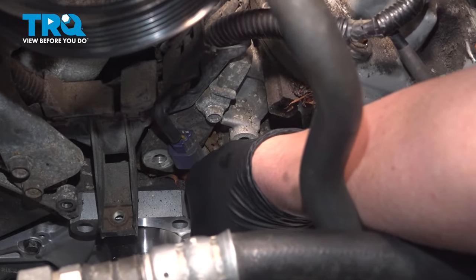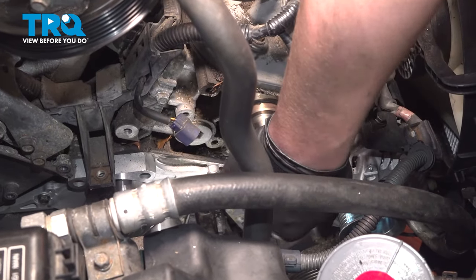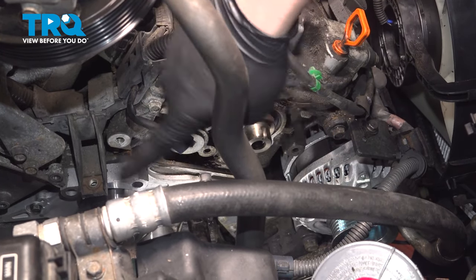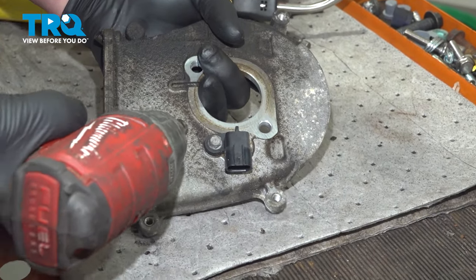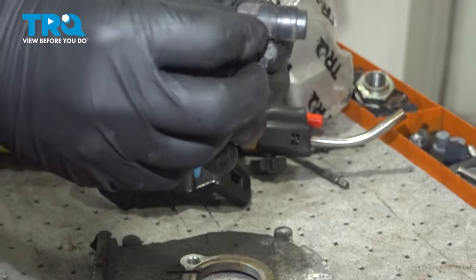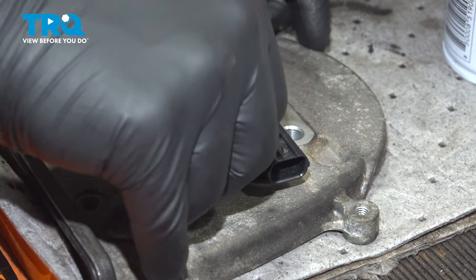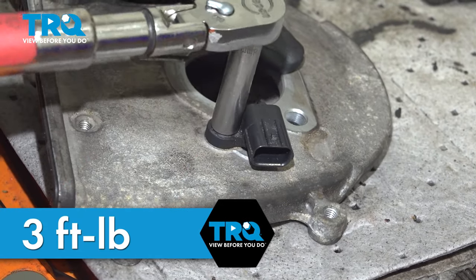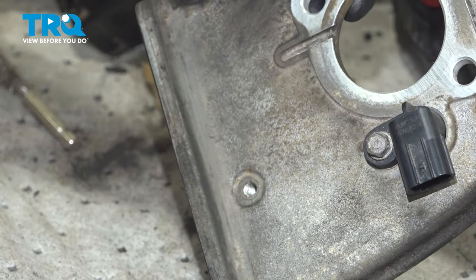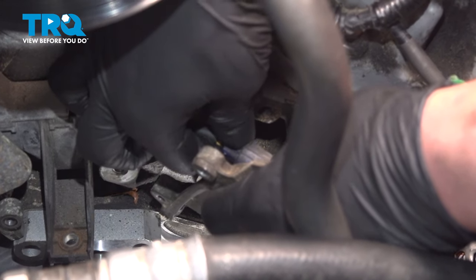On the backside of the plate, find the connector for the cam sensor. There's a push button on the backside — push that button and pull the connector off. Using a 12-millimeter socket, remove the two bolts for the plate, then remove the plate. Clean out any debris that was behind the plate using a vacuum. Using an 8-millimeter socket, remove the bolt out of the cam sensor, pull straight up, and remove the sensor. Install the new cam sensor, get the bolt started, and torque the cam sensor bolt to 3 foot-pounds.